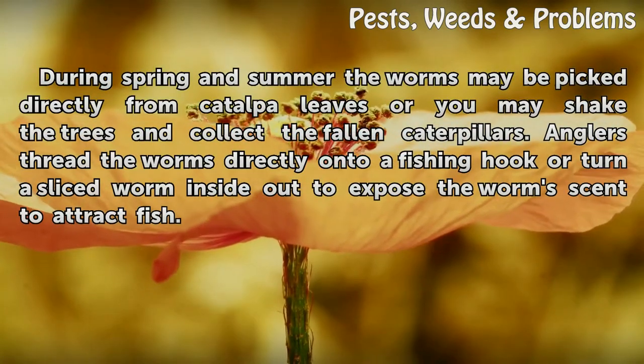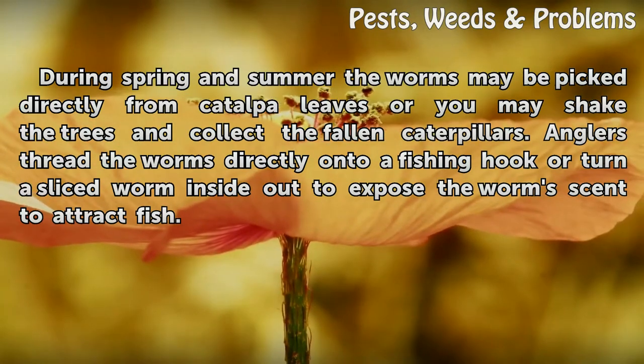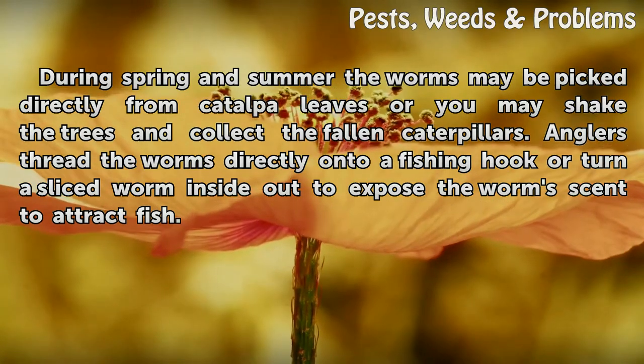During spring and summer, the worms may be picked directly from catawba leaves, or you may shake the trees and collect the fallen caterpillars. Anglers thread the worms directly onto a fishing hook, or turn a sliced worm inside out to expose the worm scent to attract fish.